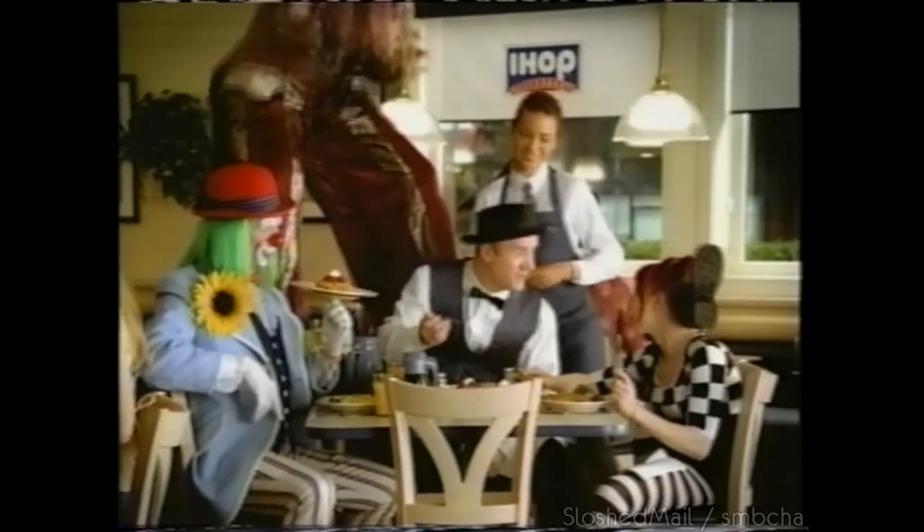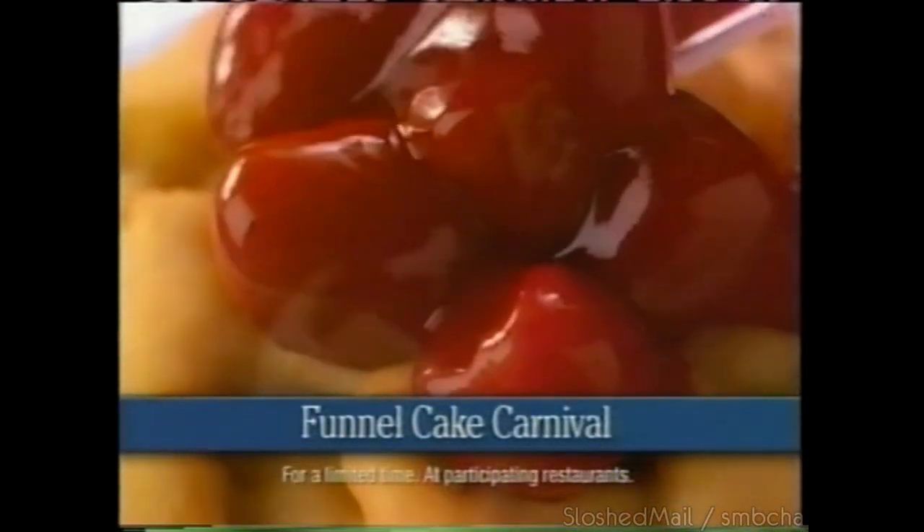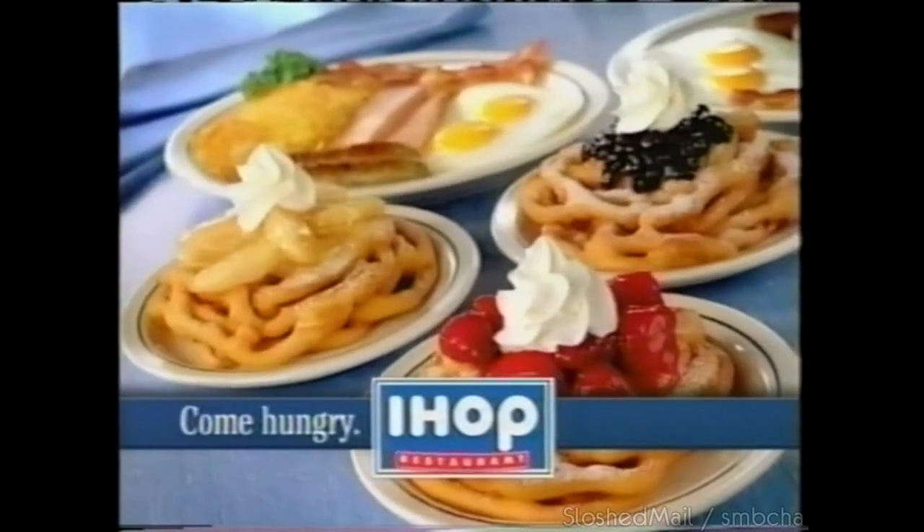There's a funnel cake carnival going on at IHOP. Crispy funnel cake smothered in fruit and whipped topping, served with all your favorites.